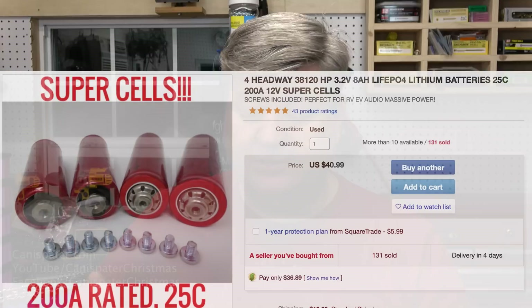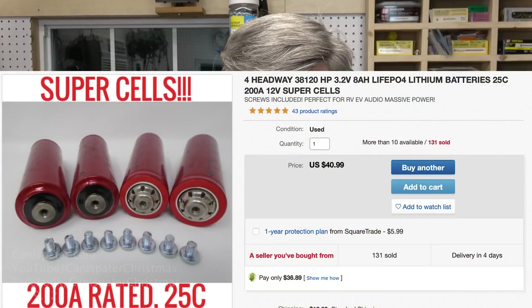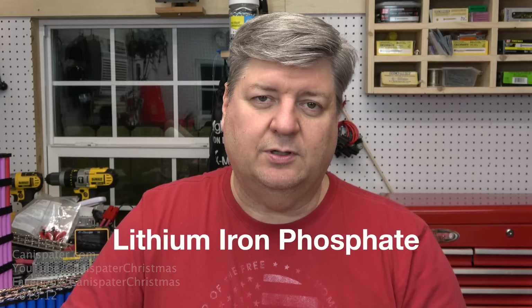Batteryhookup.com — if you are looking for Headway batteries, Battery Hookup has them now. I'll put a link below in the description. They're selling them off the eBay store; I did not see it on the website, but it is on the eBay store. The Headway batteries are LiFePO4 chemistry, and if you put four of them together, they make a really nice 12-volt battery.